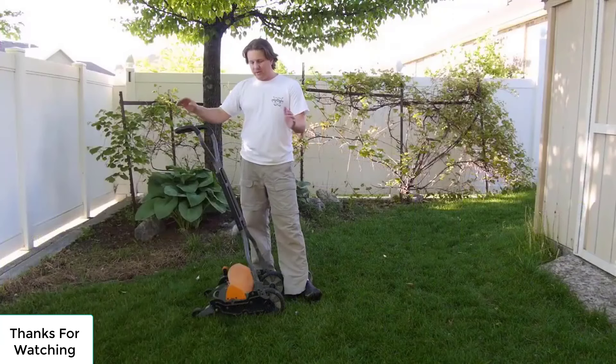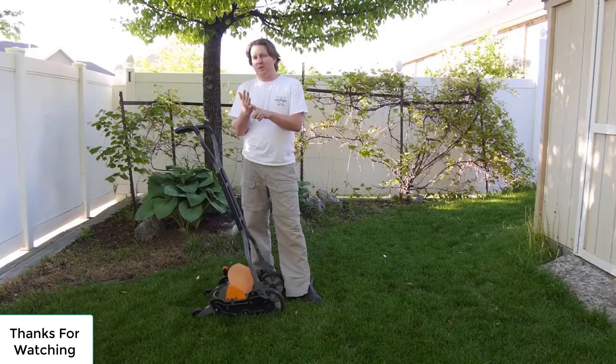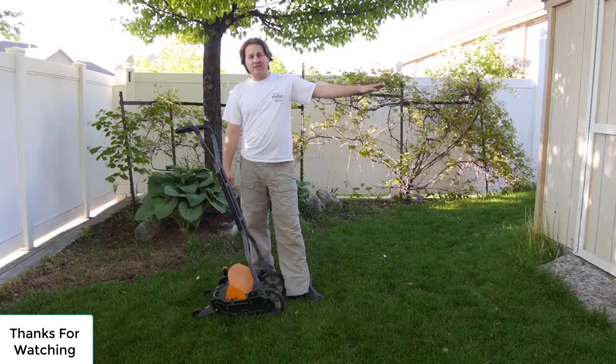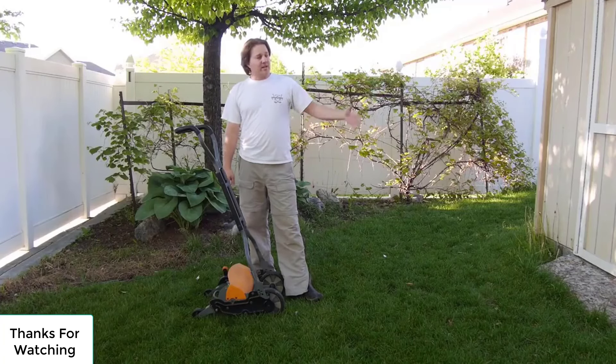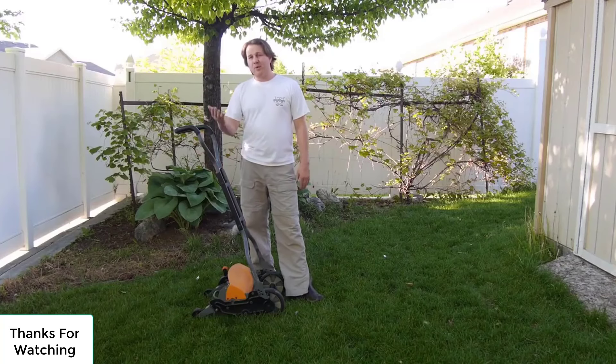That's the Fiskars reel lawn mower in action. No gas, no pollution, no oil changes. You feel like you're sticking it to the man every time you cut your grass. There's actually a brand new Honda lawn mower in that shed right now that a friend is storing here — he says I could use it any time — but I prefer to use this for those reasons I just listed. Thanks for watching this episode of Get Domesticated. If you have any questions, leave them in the comments below and I'll get back to you.